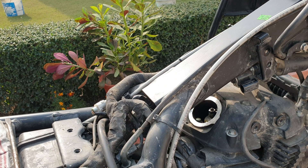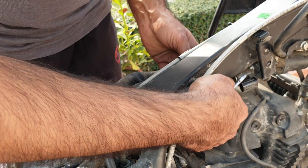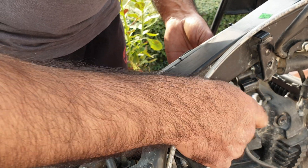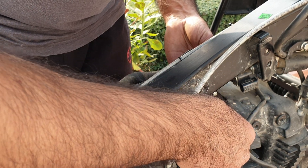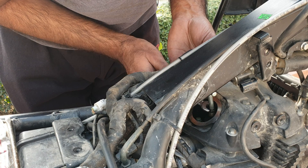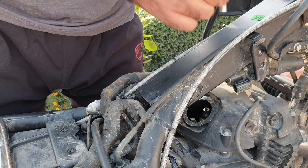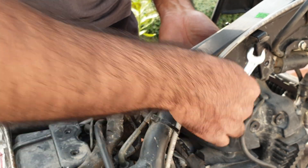All we have to do is take this — just don't drop it — and then loosen the screw that is below. It should be easy to access. Hold this and loosen it. I had to stop the camera for a bit, but as you can see this is loose now.